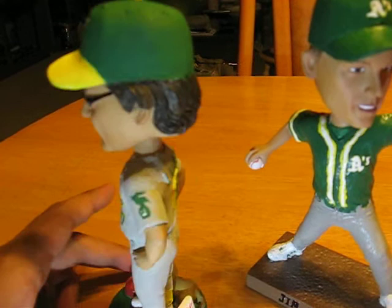So here are the two bobbles I have. Check it out. Go A's.